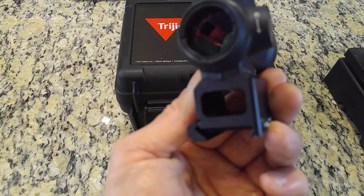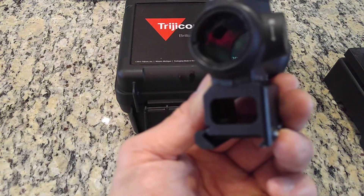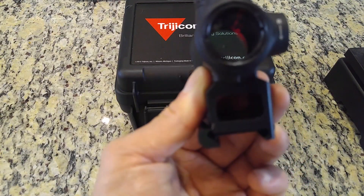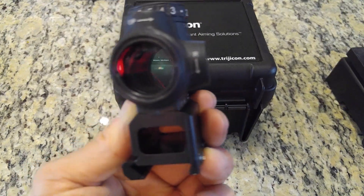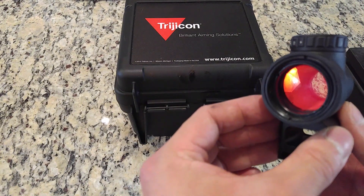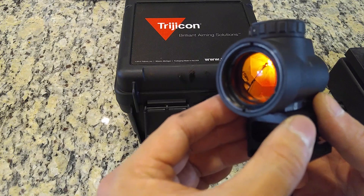At extreme viewing angles this is again a design challenge to minimize distortion and view refraction when working with the reflector sight design, and Trijicon's large objective does amplify these nuances.